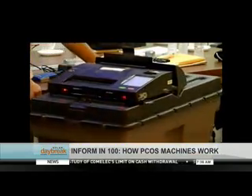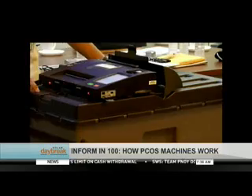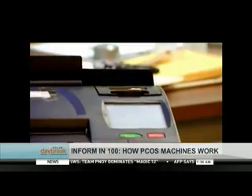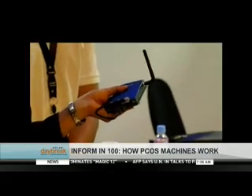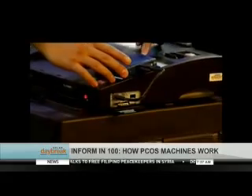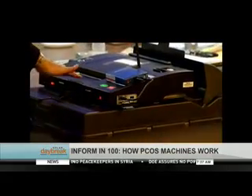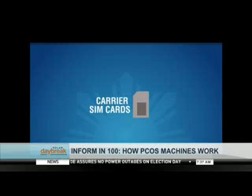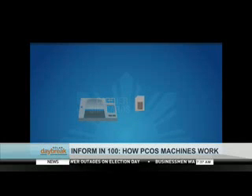Election officials must check if the number of ballots on the receipt matches the number displayed on the touchscreen. Once verified, the data from each PCOS machine will be transmitted to three servers — one for COMELEC, one for the media, and one for major accredited political parties.